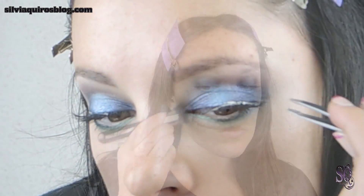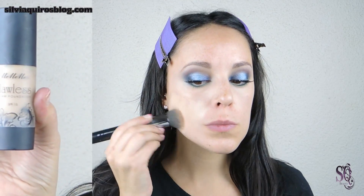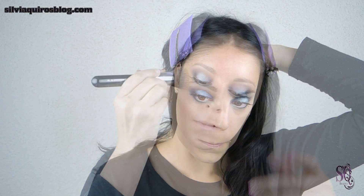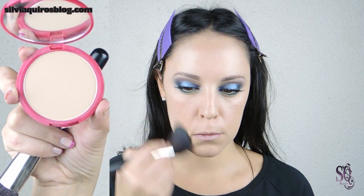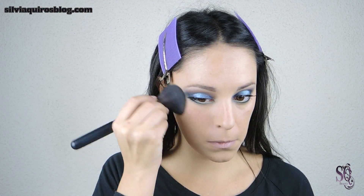Moving to the face — I always get the question: why do I do my foundation after my eyes? Well, when you use intense eyeshadows, you can get falldown on the face, so it's better to not have foundation on yet so you can clean it up and then apply your foundation for a more neat finish. When you're done, blend it really nicely and set it with loose translucent powder, compact, or whatever you need.